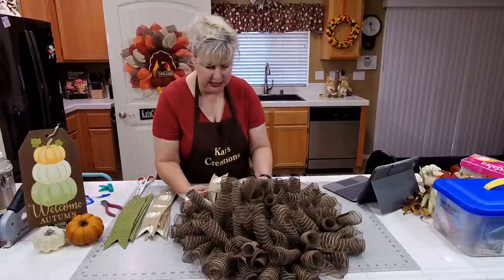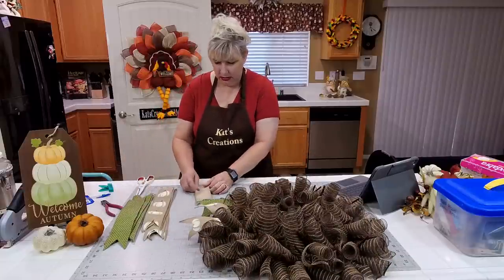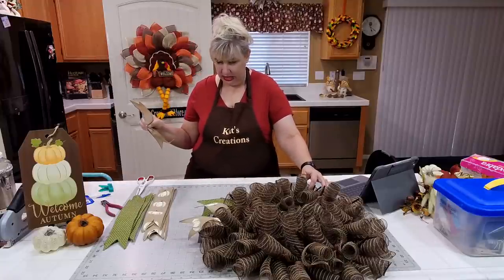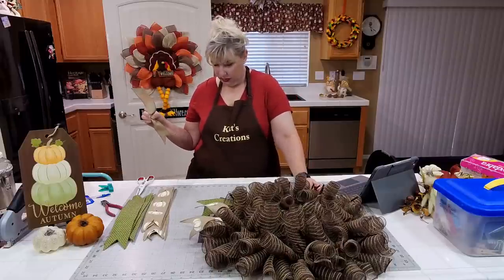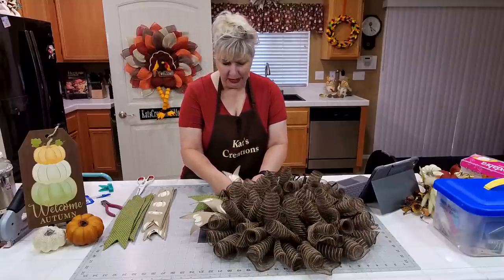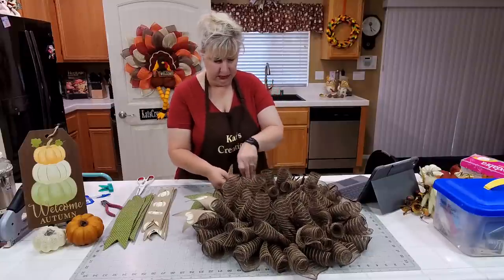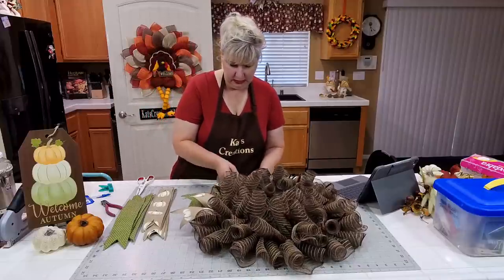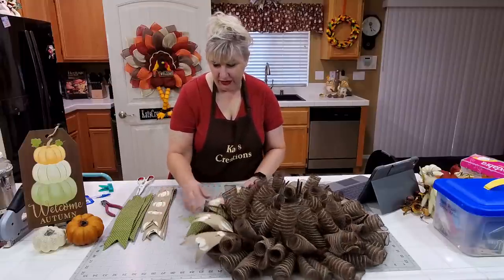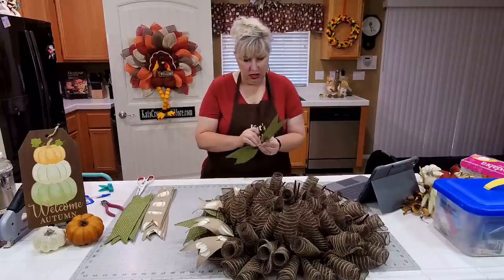I'm just pulling the tails to the bottom to draw the eye outward — it makes it feel bigger. Right now the wreath is sitting at 24 inches; by the time we add all our embellishments it'll probably go to 25 or 25.5 inches in diameter, and at least 6 inches deep on the inside. This is going on an average 36-inch wide exterior door.